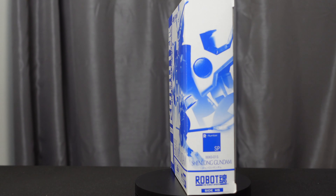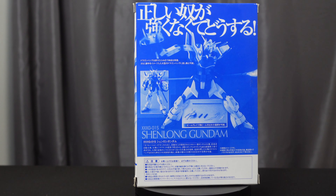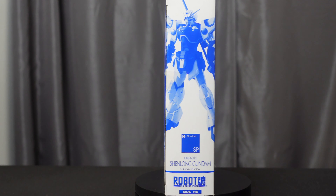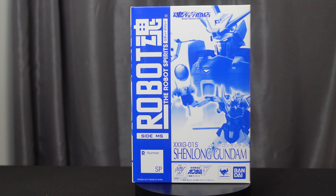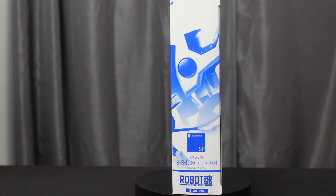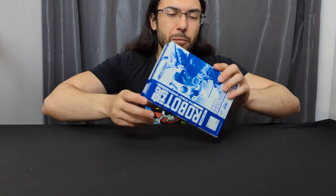Hey everyone, thanks so much for joining me for Chronicles and Collecting, where I'm going to open the Robot Spirits XXXG-01S Shenlong Gundam from New Mobile Report Gundam Wing. This figure came out in September 2013 and was a premium Bandai exclusive that retailed for 4,410 yen, or about 45 US dollars.